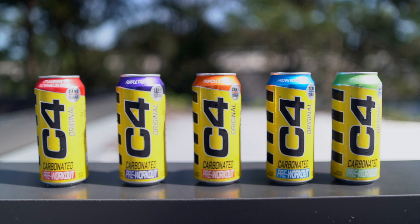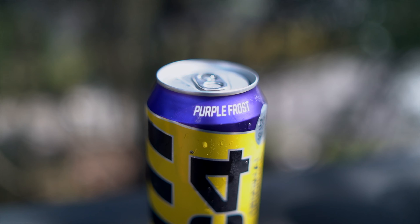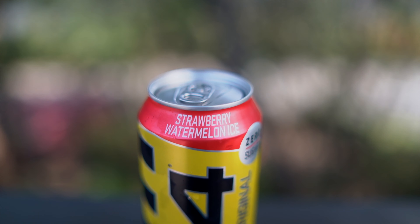I'm not sure if there's more flavors or not, but we went into a supplement store yesterday. The flavors that we're going to be testing today are Sour Patch Bros, Purple Frost, Frozen Bombsicle, Tropical Blast, and Strawberry Watermelon Ice.